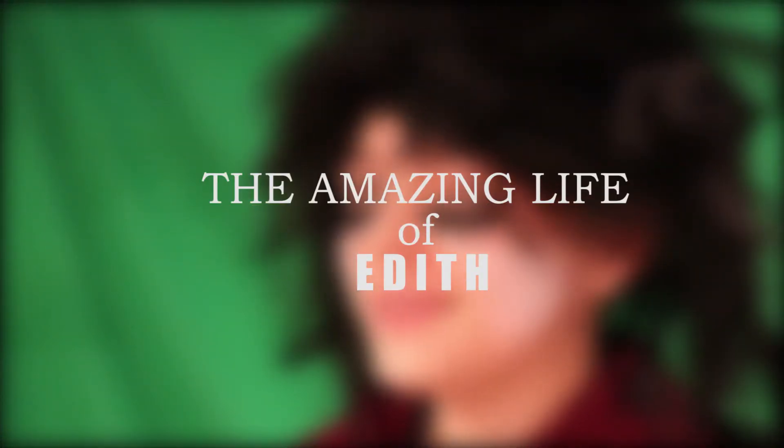Hi, I'm Edith Williams and welcome to the amazing life of Edith.